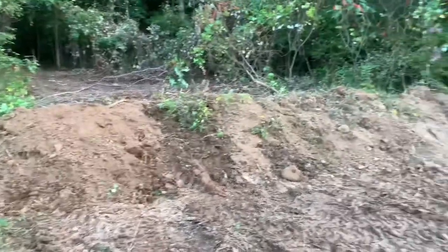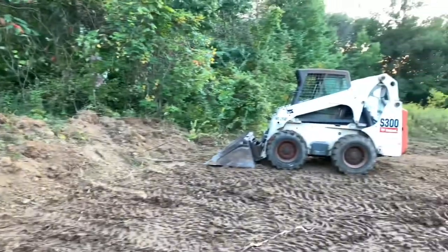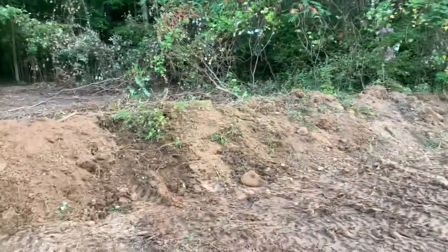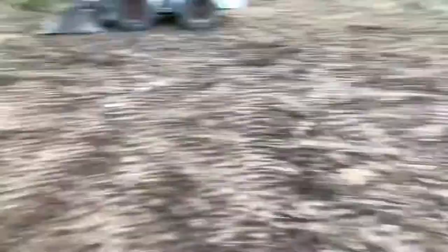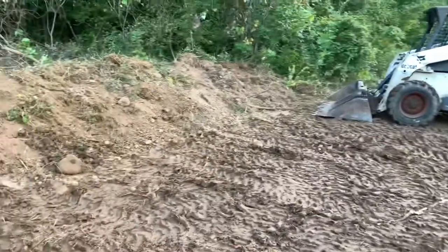Welcome back boys. This is our update. Today is like the 19th of September. Been working on this all day. It looks crazy good. Damon's over here helping me out — he really had the idea. I was just kind of in the skid steer pushing dirt.